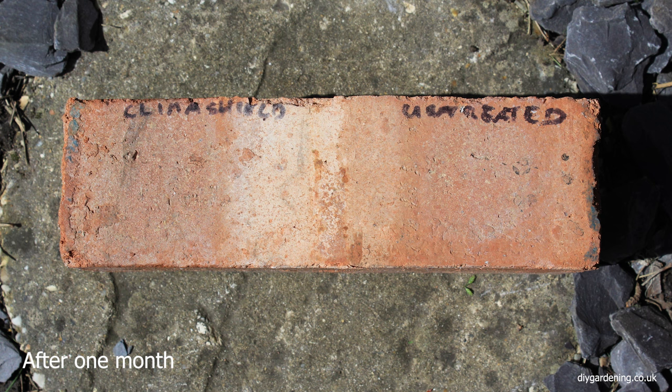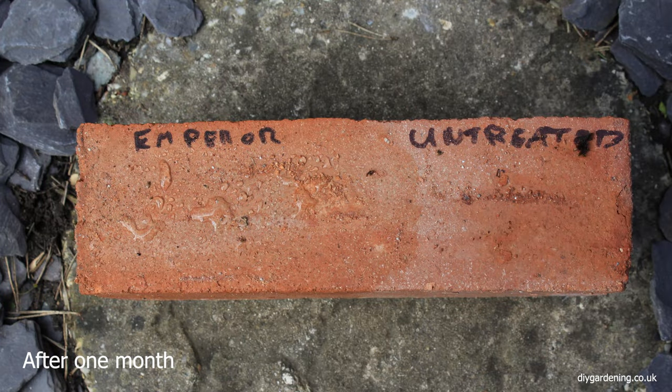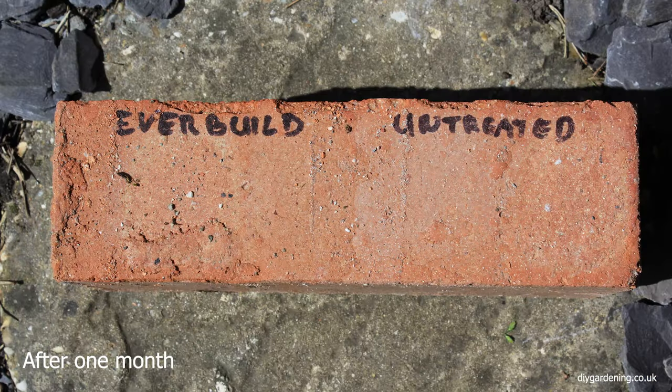I also tested four loose bricks and only covered half of the brick so I could compare it to the untreated half. As you can see, this is the brick treated with Climber Shield — there's hardly any difference. This is the brick treated with Stormdry — again, hardly any difference. This is the brick treated with Emperor and you can see there is quite a bit of difference. A month after applying the cream, quite a noticeable discolouration, and the same with Everbuild — quite a noticeable discolouration from the treated to the untreated side of the brick.